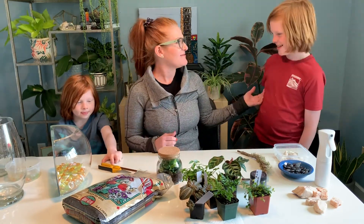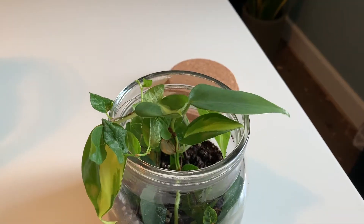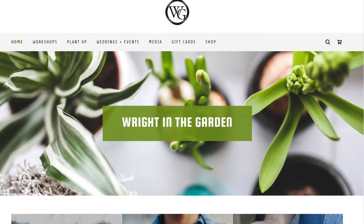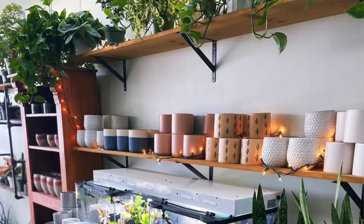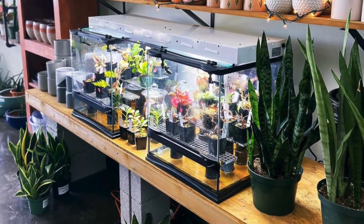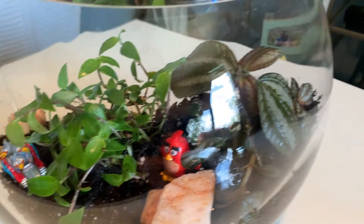Hi, I'm Casey with Harmony Horticultural Consulting. We have Cash and River here. We're bored because we're out of school and we're looking for things to do. We've decided to make terrariums with household materials we've had on hand. We contacted Right in the Garden, our favorite house plant store, for suggestions on plants that would do well in our terrariums. When we arrived, plants were picked out for us along with the soil she recommended, and we were in and out of the store in under 10 minutes.